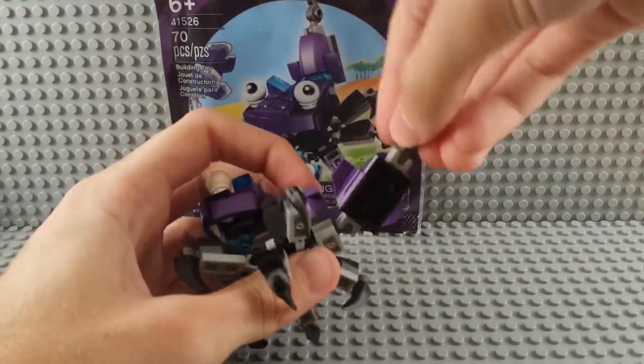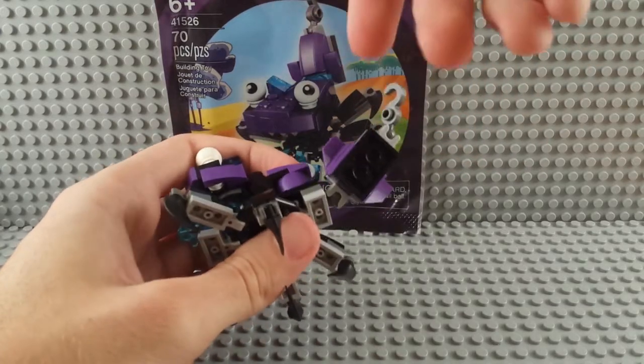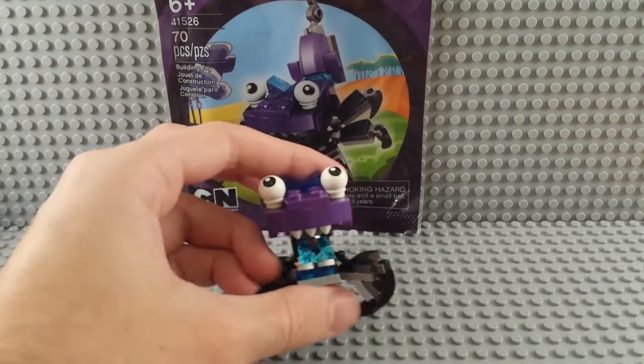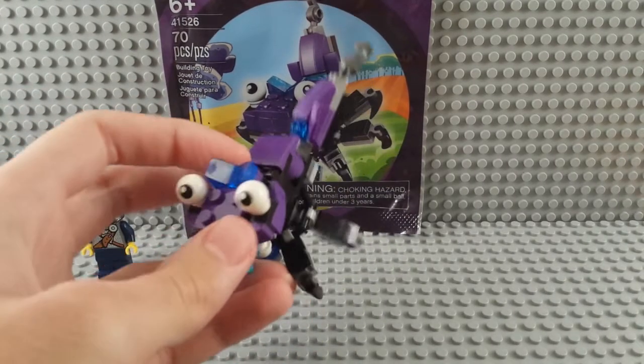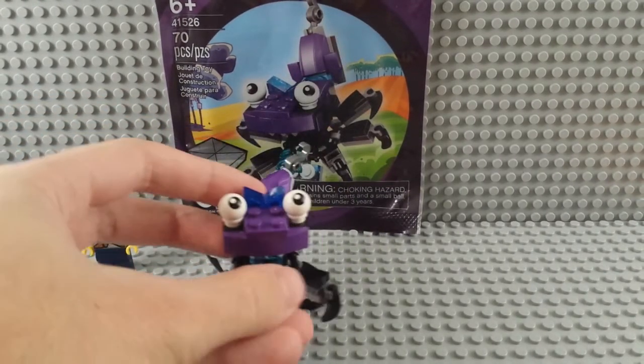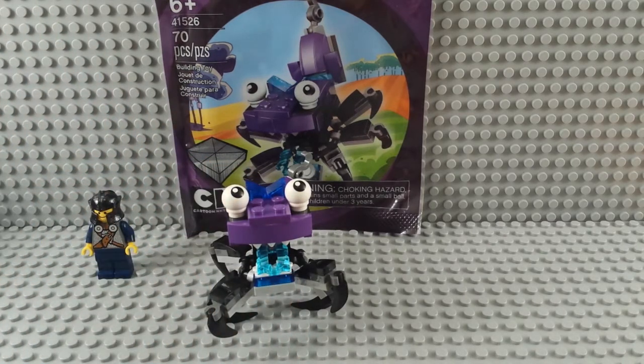I didn't even touch that one and it popped off. The tail's on ball joints — a lot of movability there, pretty fun. The eyes make him look cool. Got a little bow piece on the top; maybe he's a girl, maybe it's a she. I like the overall look, not sure what they were going for — pretty random. Thanks for watching, make sure to subscribe and comment and all those other things. Bye.